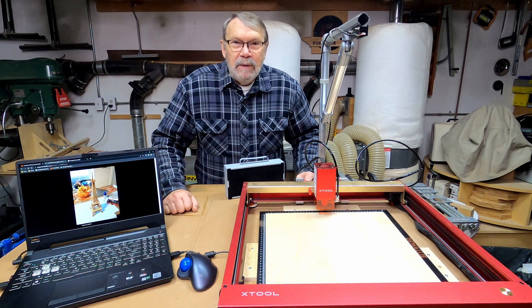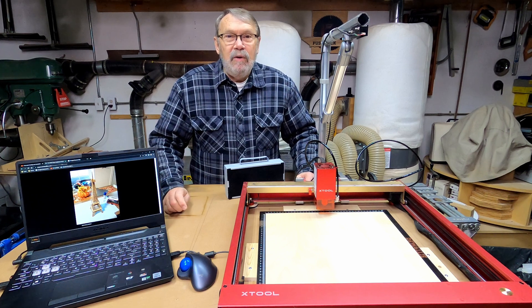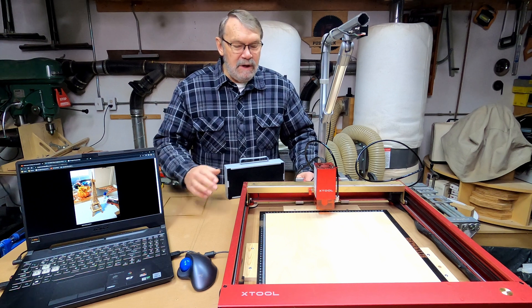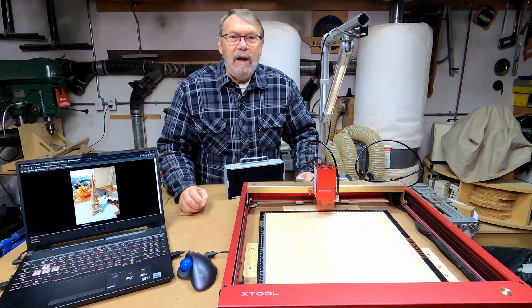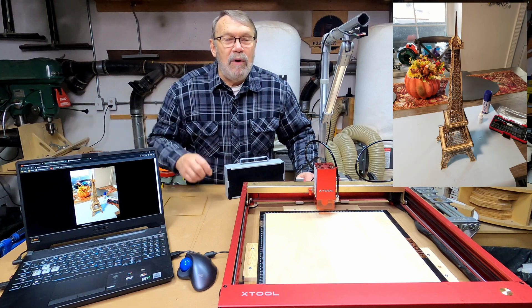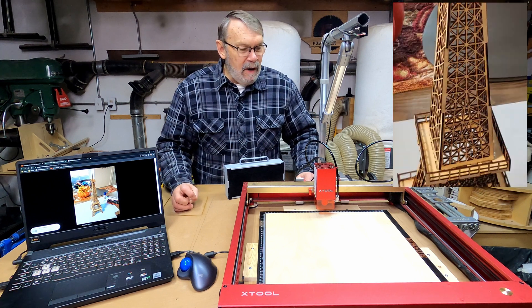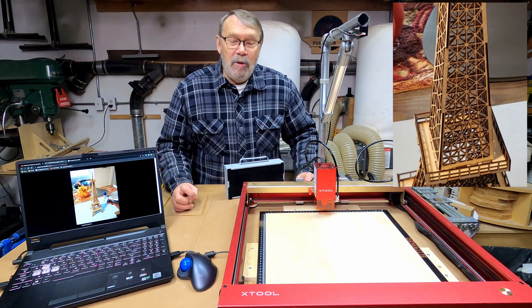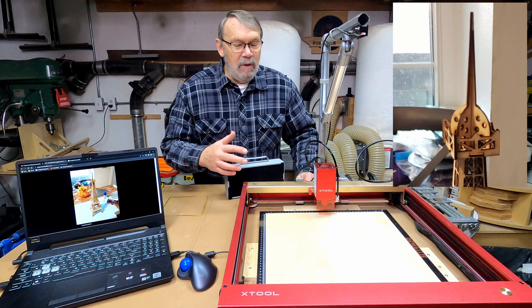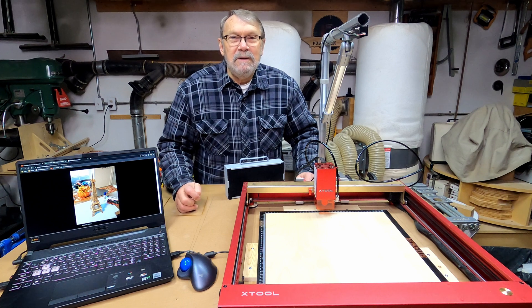Hi there, welcome back to my shop. Usually my videos are on woodturning, but every once in a while I'm going to be taking a break and doing other things because my back is still not in a good spot. So today I am going to try using the laser engraver to cut out the parts I need to make an Eiffel Tower. I've downloaded those files from a site on the internet — I'll leave a link if you're interested. The burning might not be quick but the video certainly will be, so I hope you'll stick around and see what I come up with.